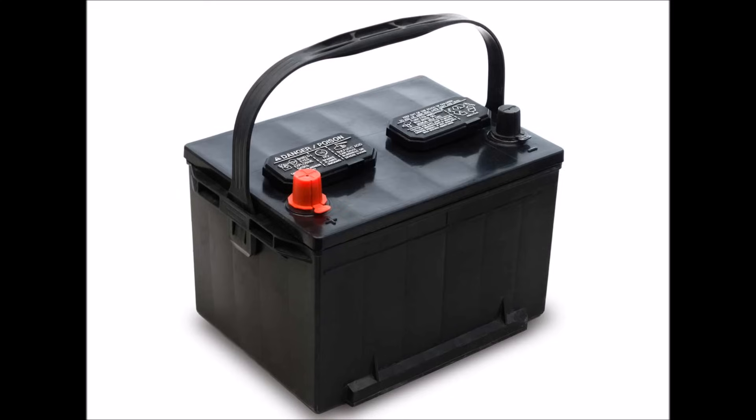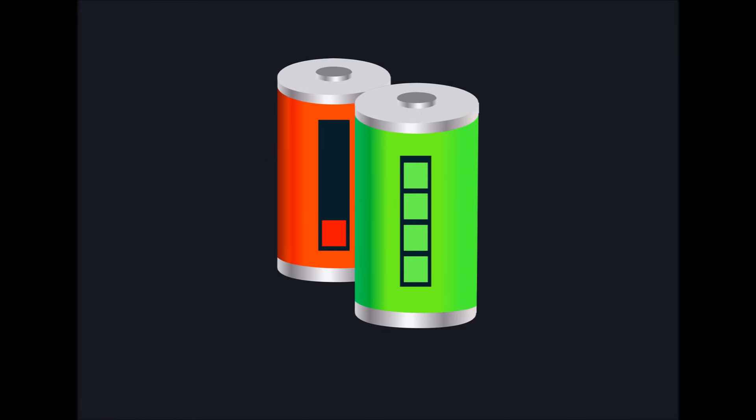One of the biggest questions that I get asked is about capacity. Capacity means the actual quantity of electricity that you can extract out of a battery from one cycle of fully charged battery to fully discharged battery.